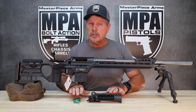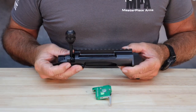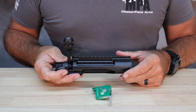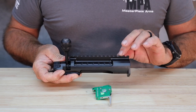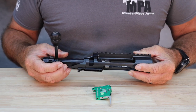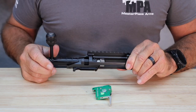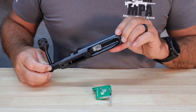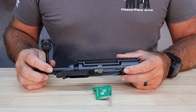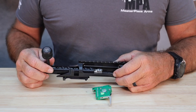Now let's talk specifically about the action and the trigger. The MPA Elite Action is designed with an integral lug and an integral top rail — a premium design for a Remington 700 clone action. The 20 MOA integrated rail is part of the design. The bolt body diameter is very large, an oversized bolt body — I believe it's 800 thousandths in diameter. The bolt head is also interchangeable. This is a short action configuration with a Magnum bolt face, which is a 540 thousandths diameter bolt face. If I wanted to change the barrel to a 6.5 Creedmoor or a 223, the only things I have to change are the barrel and the bolt head. That interchangeable bolt head design is a really slick system.